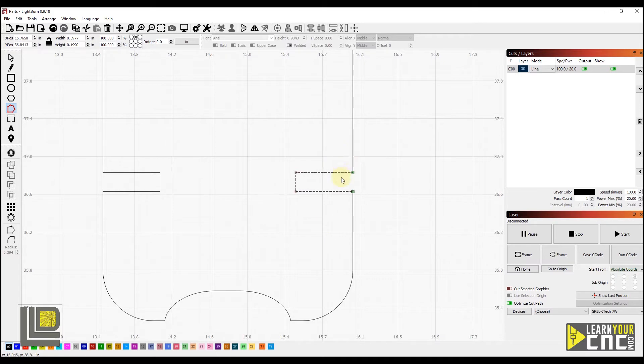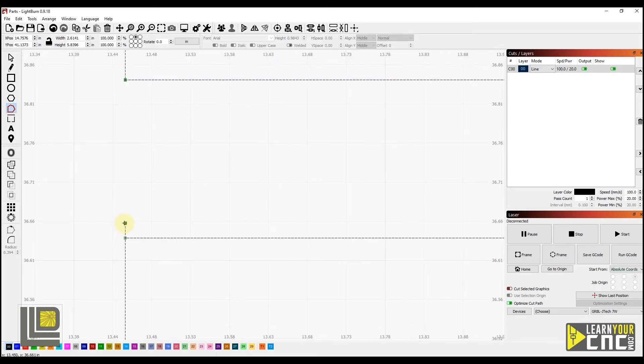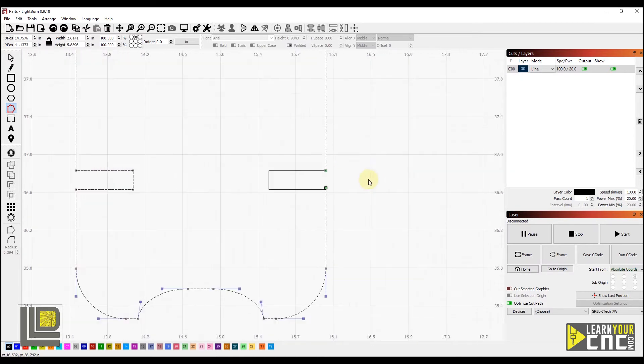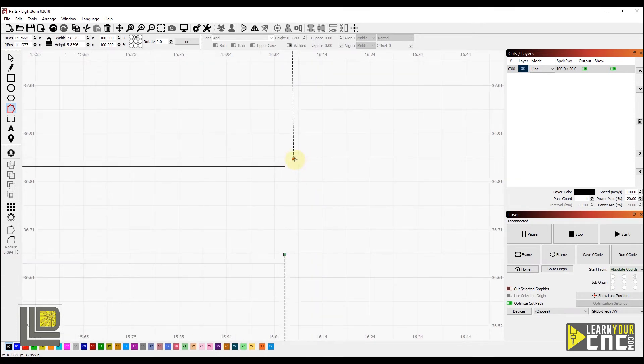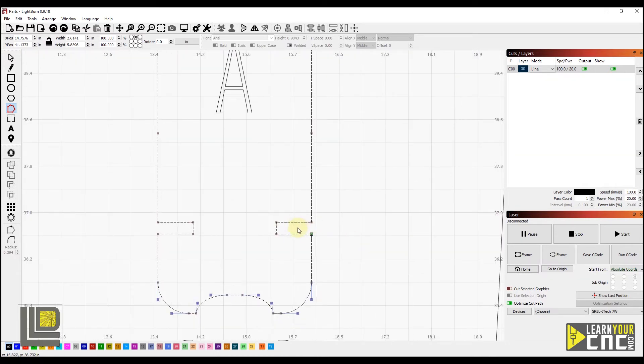Now we want to connect the shape all back together. Staying in node editing mode, we're going to hold the Shift key and select all the other shapes. We'll zoom in on the corners, and just take a node, click and drag until it snaps to the other one — you can see now that's connected. We do the same thing on each corner, clicking and dragging until they snap together. Note that a green node indicates the laser start position. Now we'll zoom out — and that's how you edit the thickness of your slots.